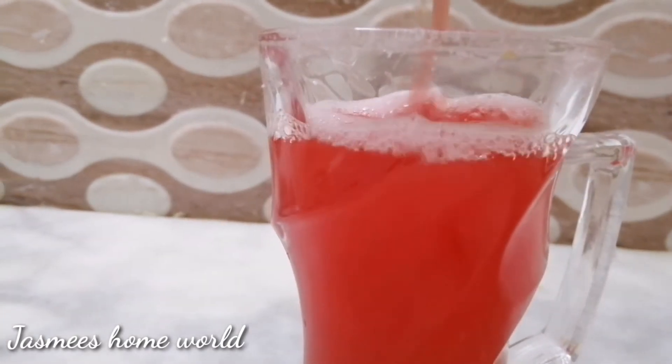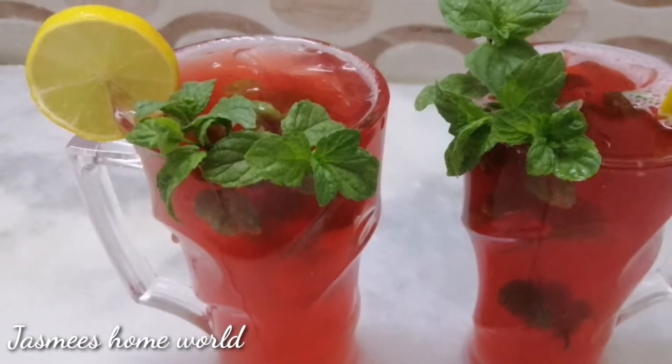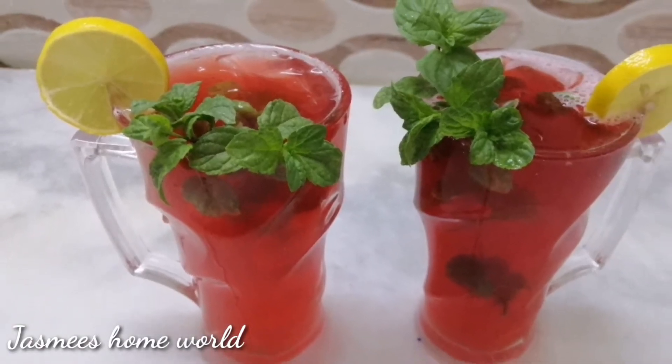Our lamb juice is ready. This recipe is all good. I will try this recipe for you.